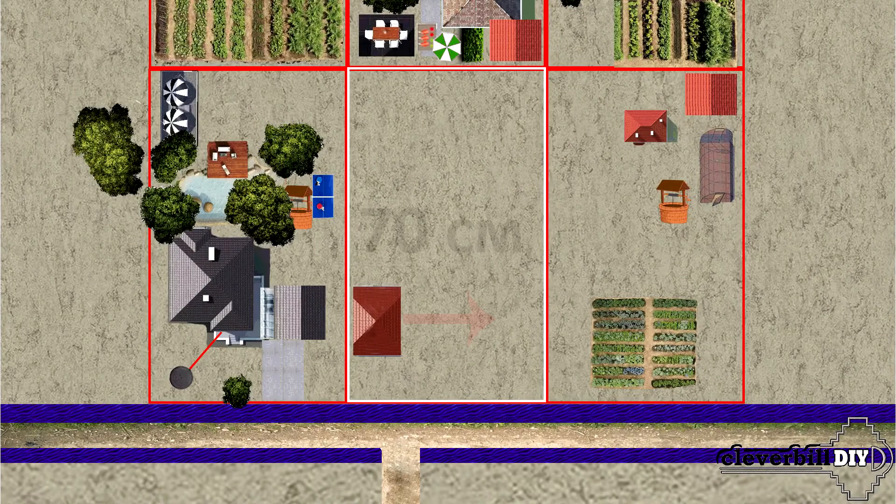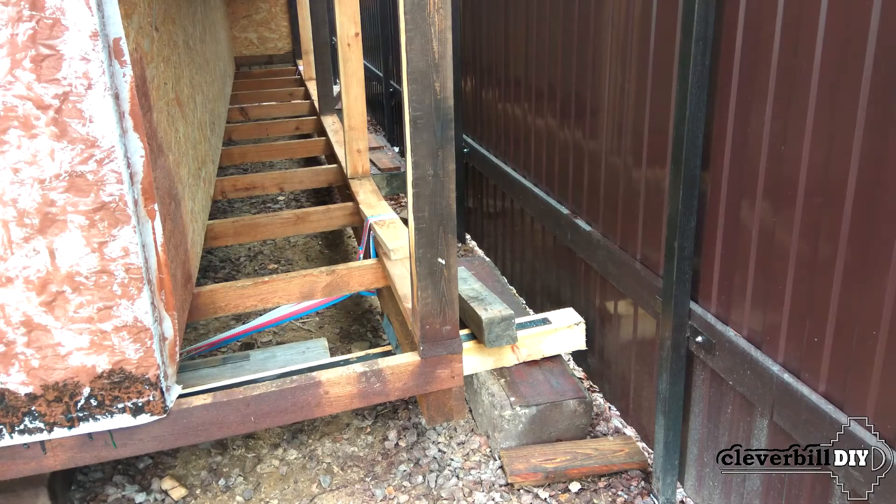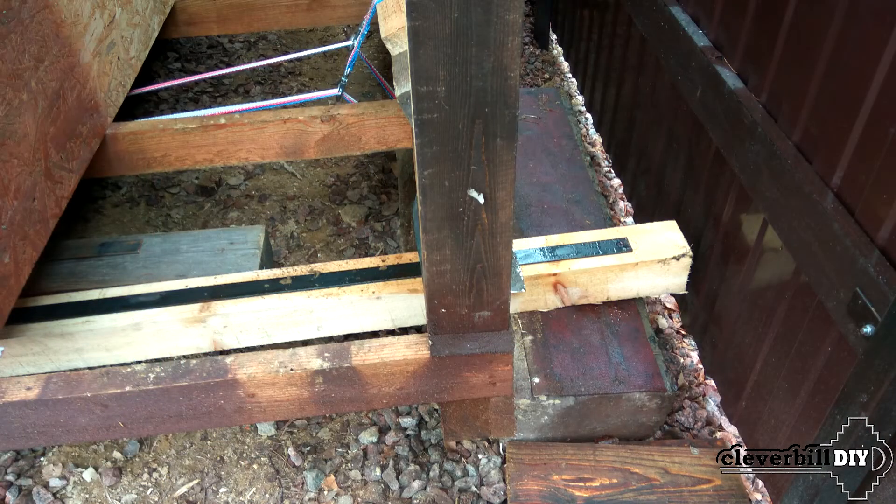It turned out that the owner of the site had a need to move a farm building by 70 cm. To do this, it was necessary to raise the building with the help of jacks and install a wooden beam under both its edges, along which the building would move.